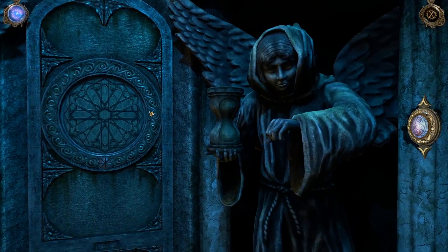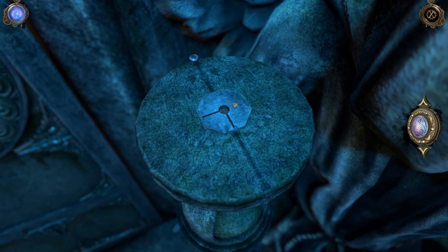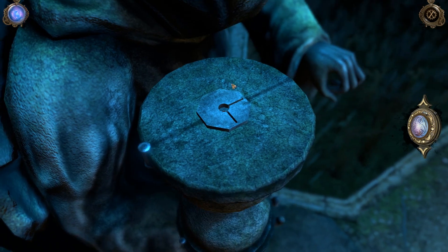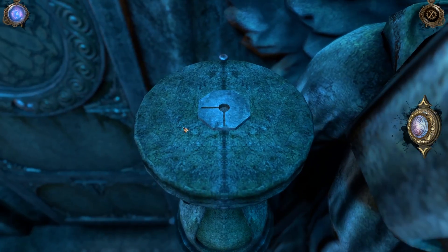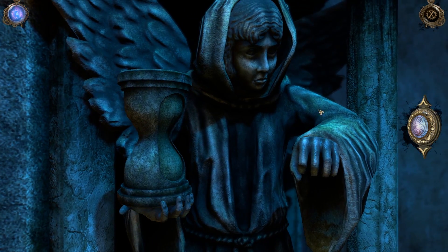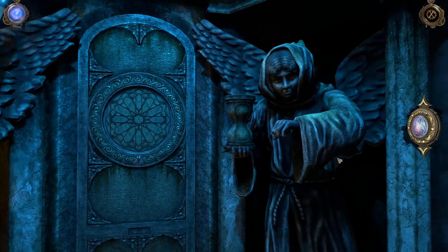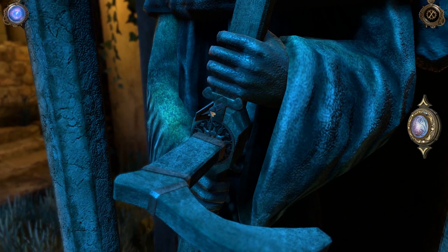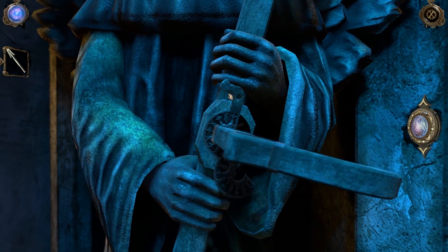We got these angels. Hello, Mr. Hourglass. What you got up here? I'm guessing it looks like it's threaded, and this is going to open up and hinge. So we gotta find something to put into there. Got anything in this hand? I bet that hand opens for something — it just looks like it to me. What about you? Oh, there's a crank on this thing.